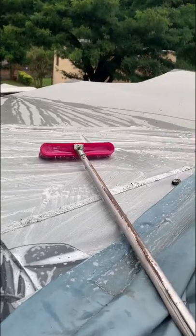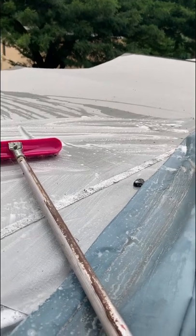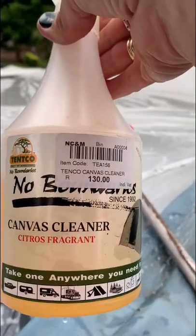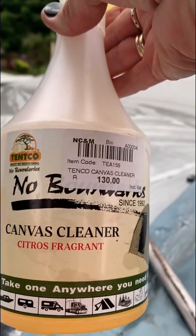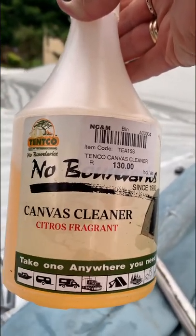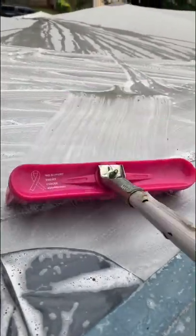Part two: clean the roof. So I have applied the spray — canvas cleaner, citrus fragrance, from Durban Boats and Caravan in Fine Town — and you can see it lathers.